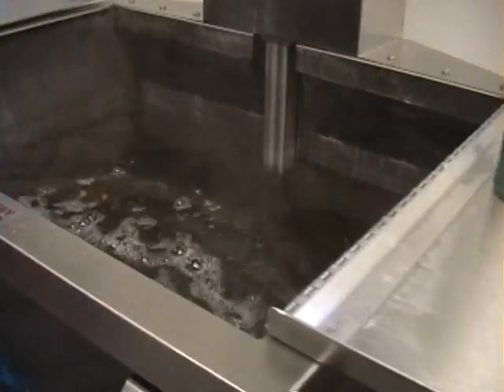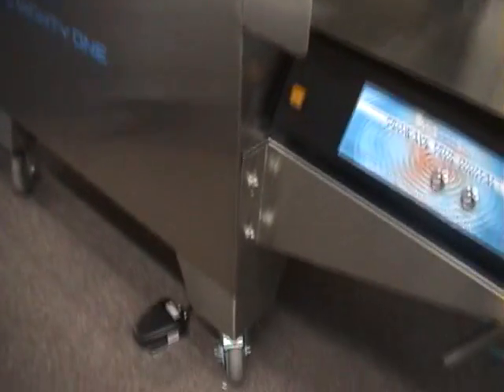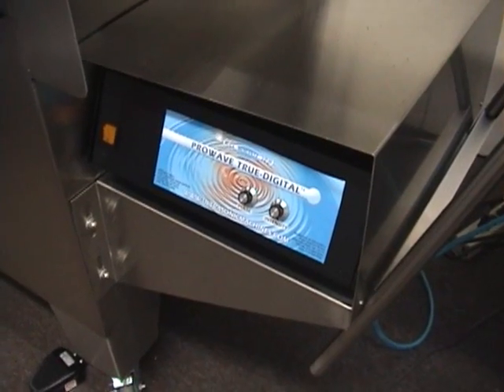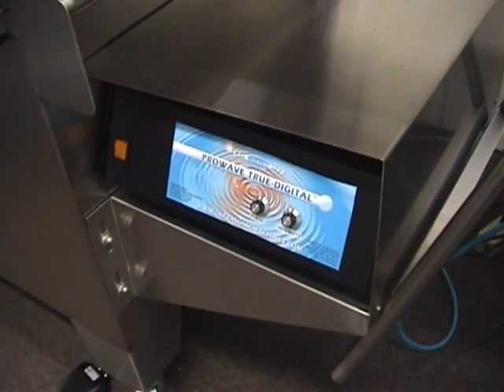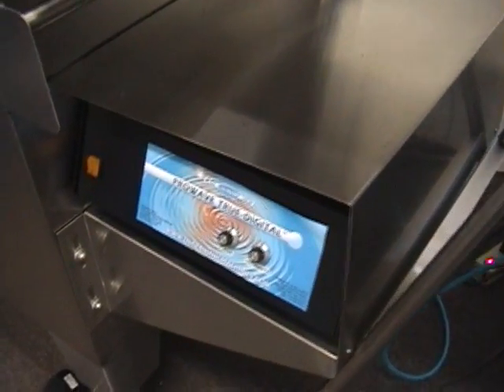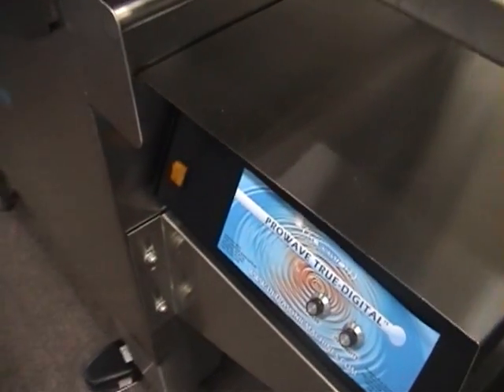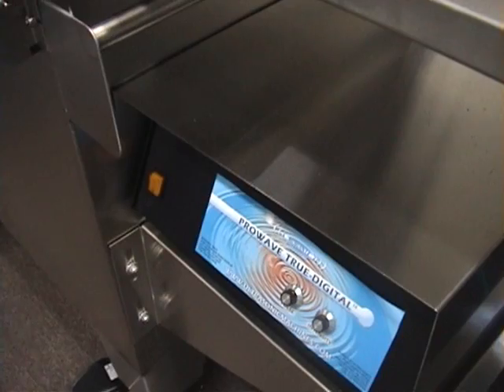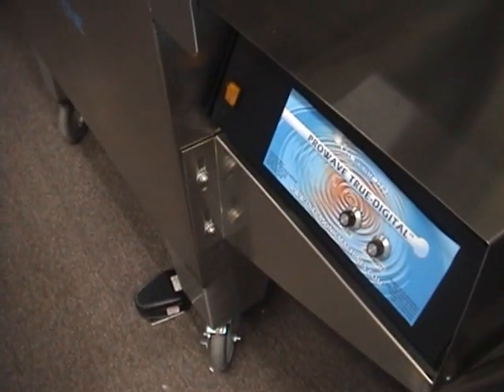We're going to turn on the ultrasonics — and that is done via the foot pedal right here. The foot pedal operates the generator. The generator is what produces the electrical capacity to make the transducers in the machine work. That creates the cleaning action known as cavitation. Once Dwayne taps on that foot pedal you won't be able to hear anything anymore.